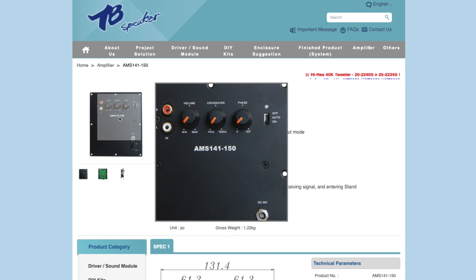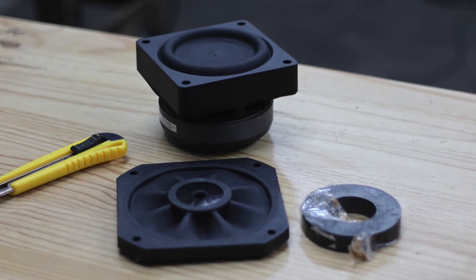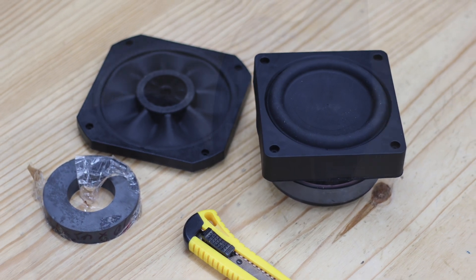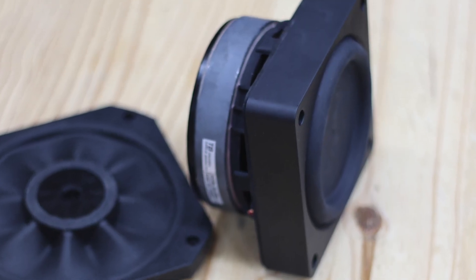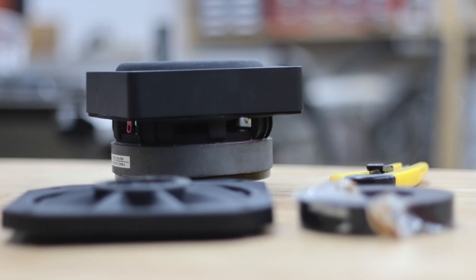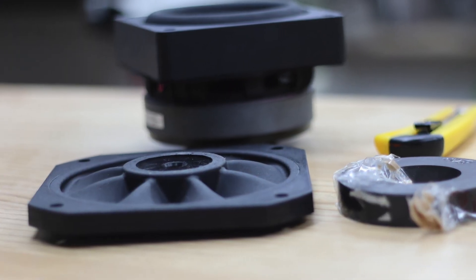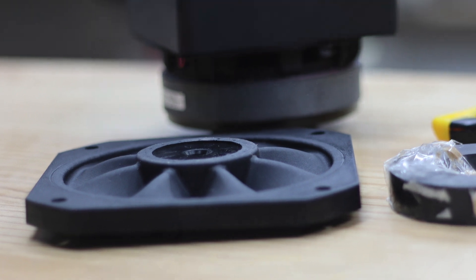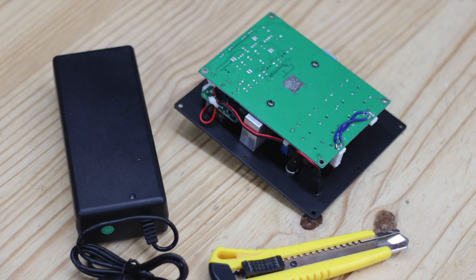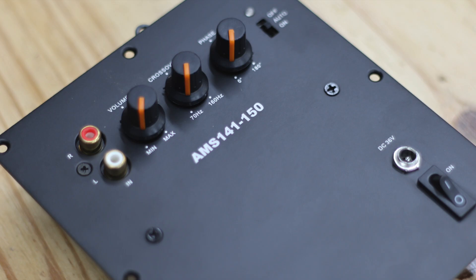Here you can see what the drivers look like. I put a box cutter next to it so you can get an idea of scale. This 4-inch driver is quite beefy — it has a big magnet on the back and can handle quite a bit of power. The passive radiator is a rubber and plastic affair. The 4-inch driver itself is mainly constructed from plastic, but it's really very solid. This is the amplifier they sent, with a close-up of the controls. Let's get into the build.